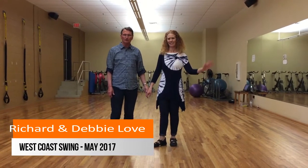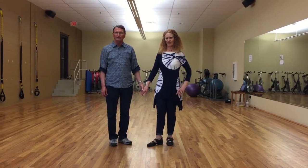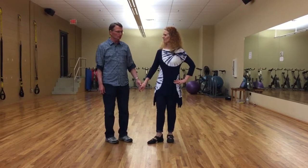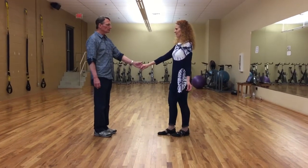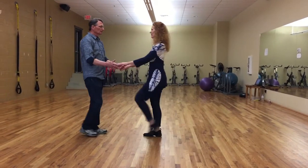Okay Richard and Debbie, this is our May 2017 pattern for the month and this is what it looks like. We started out with a sugar push — we're going to count this in eights, so we go one, two...